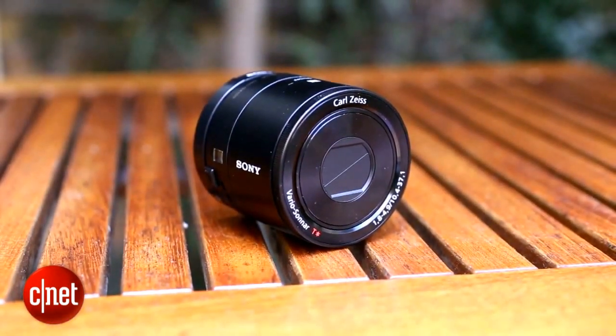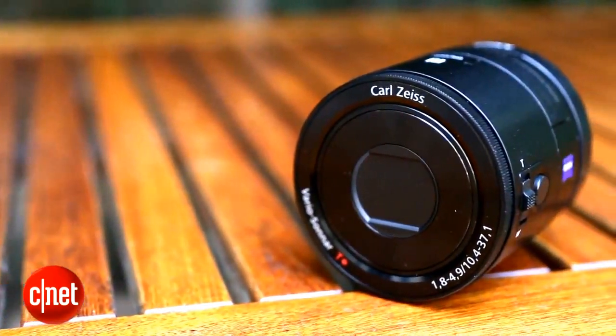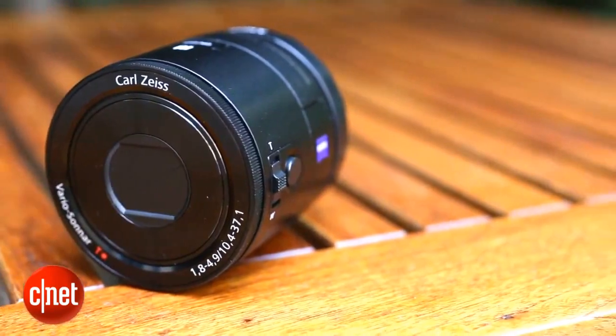In theory it's a brilliant idea, allowing you to snap high quality shots then edit them and share them straight from your phone. The QX100 will set you back a whopping £400 though.